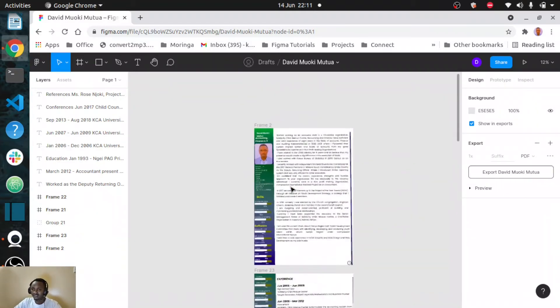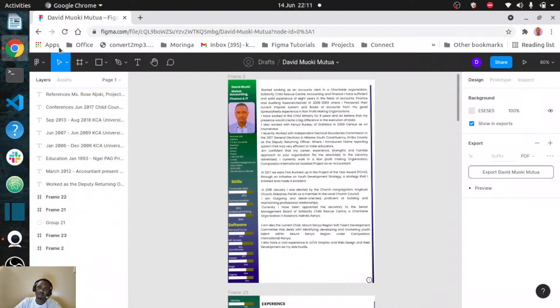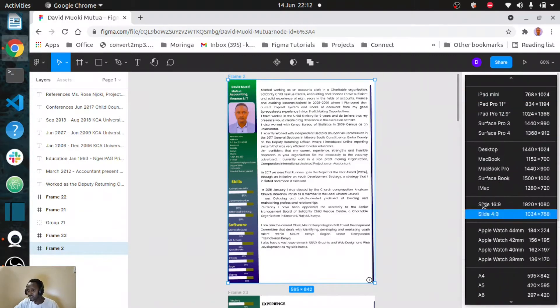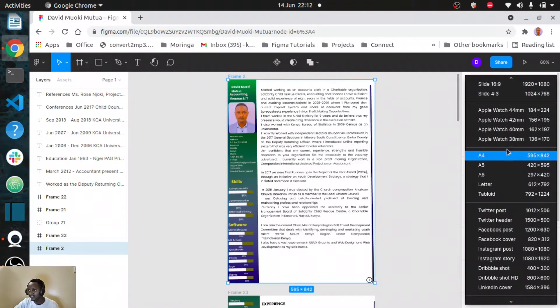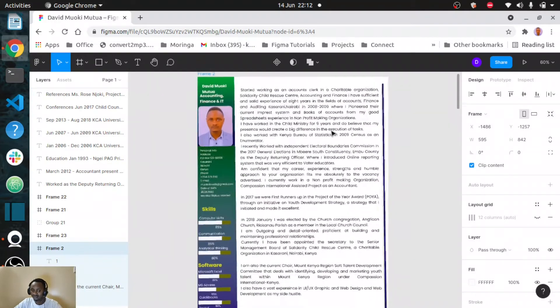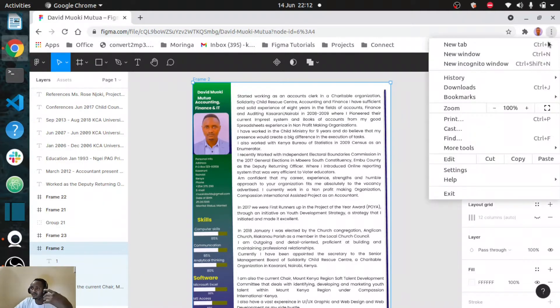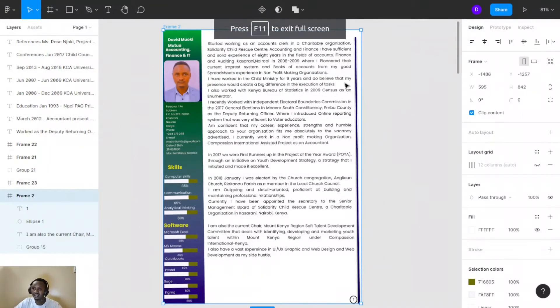To design a CV, you need to have your frame. Bring it here and then on your frame, choose an A4 size. An A4 size will come up like this, and it will definitely help you to resize your work and make it look better and cleaner. It will also help you during printing.